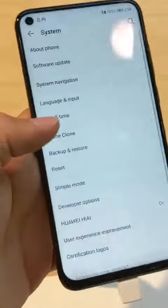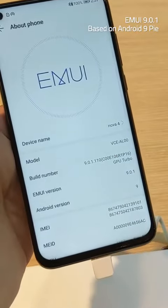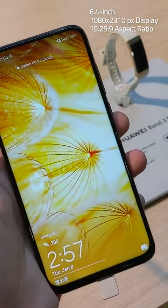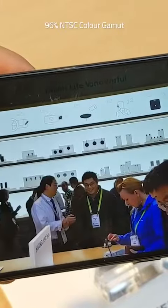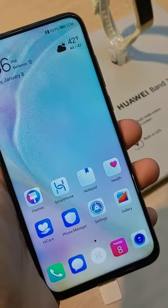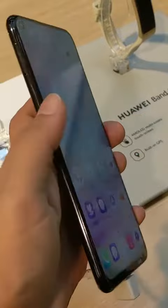The dual-SIM Huawei Nova 4 runs EMUI 9.0.1 based on Android 9 Pie. It sports a 6.4-inch Full HD Plus display with a 19.25:9 aspect ratio and support for 96% NTSC color gamut. The near bezel-less display has an 86.3% screen-to-body ratio and, most importantly, no notch.